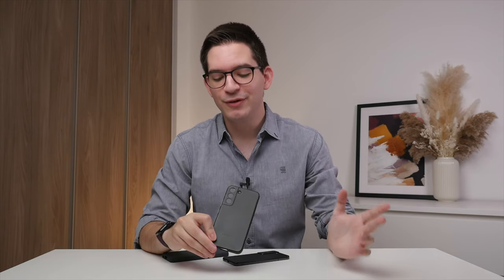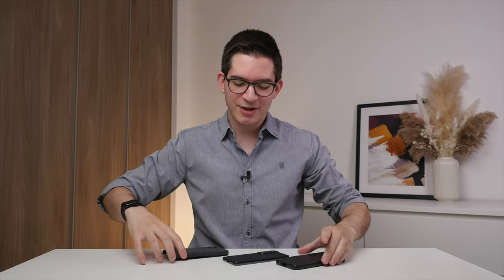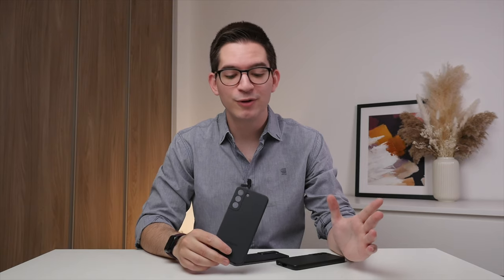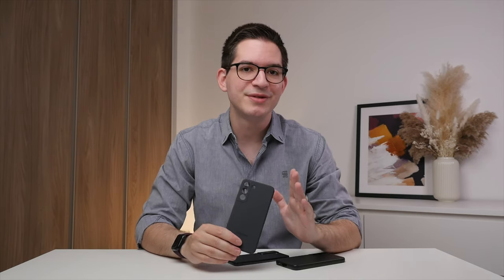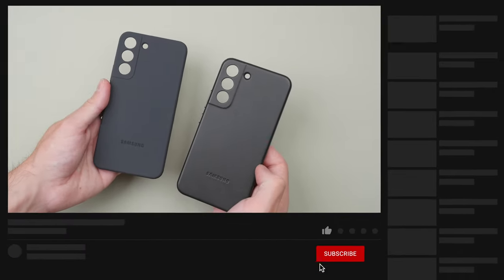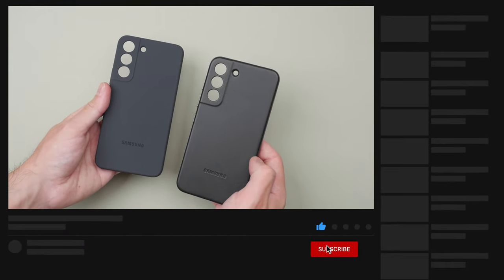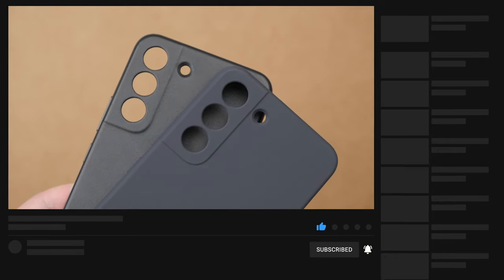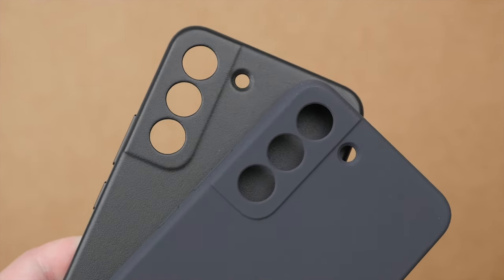The leather case comes in at 50 US dollars and comes in three colors, including the black version that I have here, whereas the silicone case comes in at 30 US dollars and comes in five different colors, including also the black model I have today. In terms of weight, the leather case comes in at 23 grams, where the silicone case is 24 grams. The leather case may be one gram lighter, but both feel super light in the hand and you can't really tell the difference.